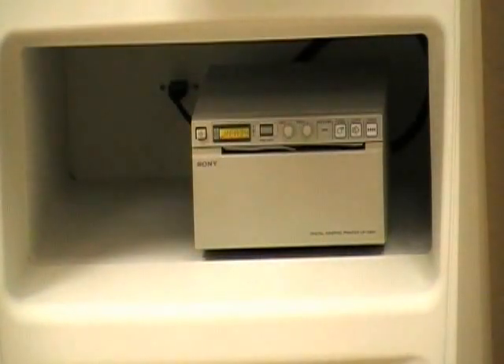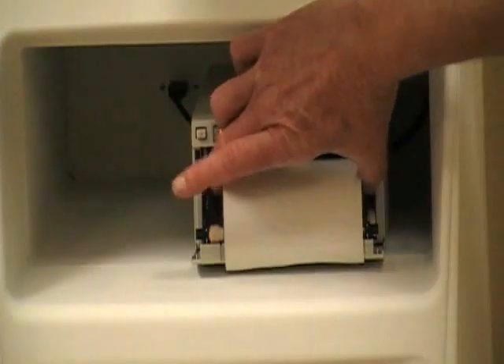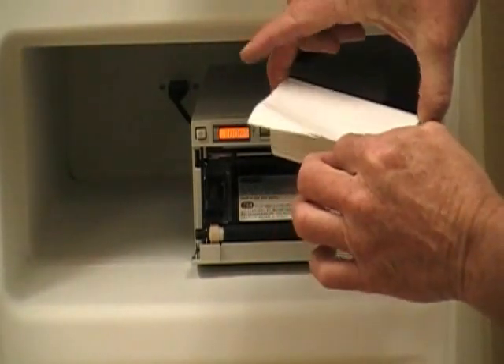Changing the paper in the printer: hit the Open button, the door will open up, take out the roll, get a new roll. The paper comes over the top like this, just like your toilet paper at home.